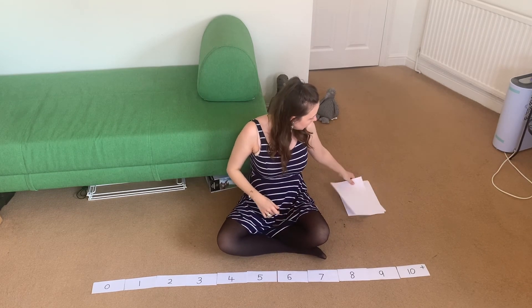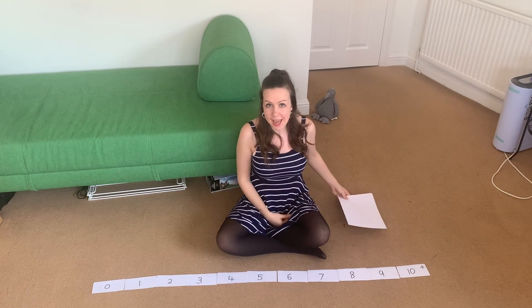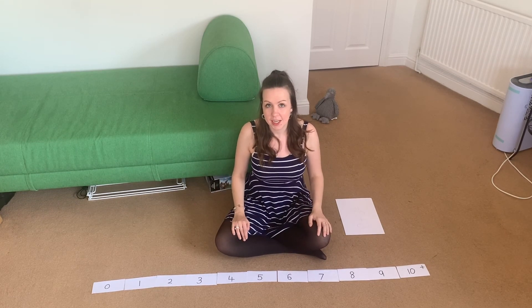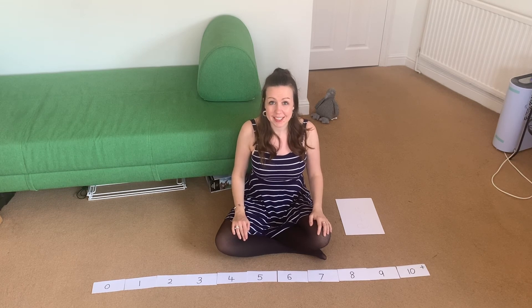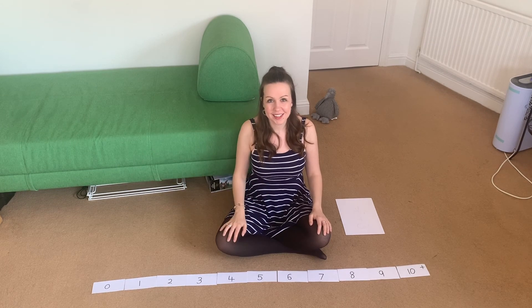If there is any way of you writing down these sums as you do them, that's absolutely brilliant. Your next challenge is to get an adult or a brother or sister to give you some more sums. Thank you so much for watching — I hope you have lots of fun with that, and I'll look forward to seeing you again tomorrow. Bye!